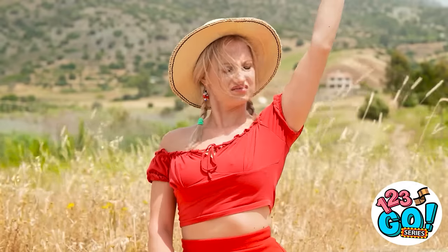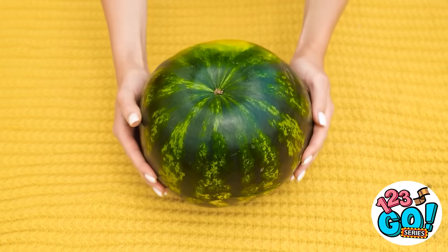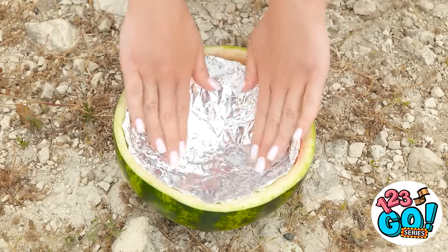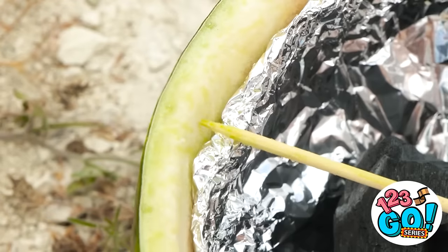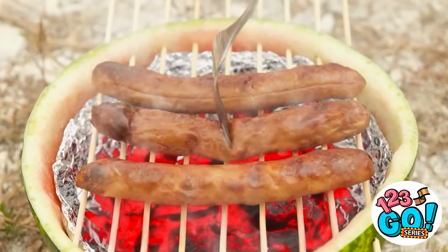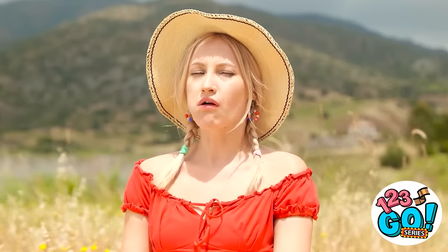I don't think it's working. Wait — I think I know how to fix this! I'll cut the watermelon in half, scoop out the flesh, then place some aluminum foil inside and add some charcoal. I'll pierce the watermelon with skewers to make a grill, then put the hot dogs onto them and wait for them to cook. That smells delicious! Wow, this looks yummy! It was worth the wait! I know what we can cook next — leave the cooking to me!